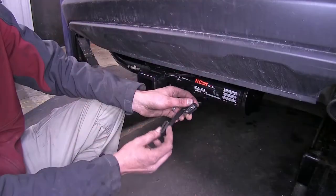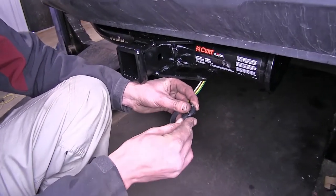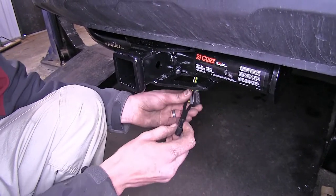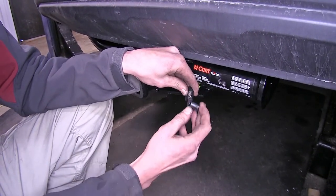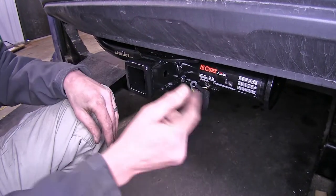It has a nice included dust cover that you can use when you're not towing your trailer. It protects your wiring, and additionally you can use it as a way to secure your wiring to your hitch on the safety chain loop so it doesn't drag on the ground and is readily accessible when you hook up to your trailer.